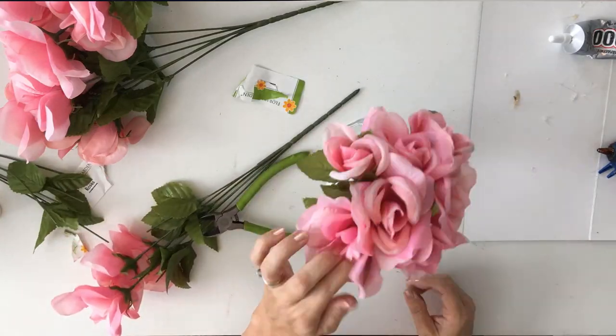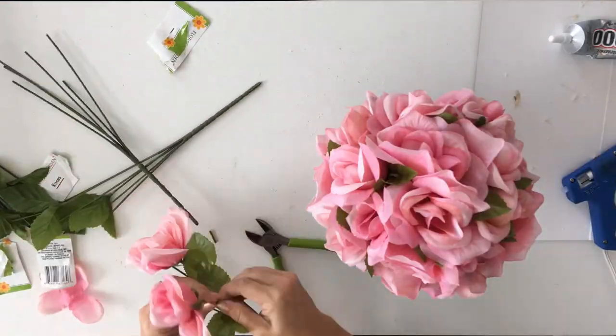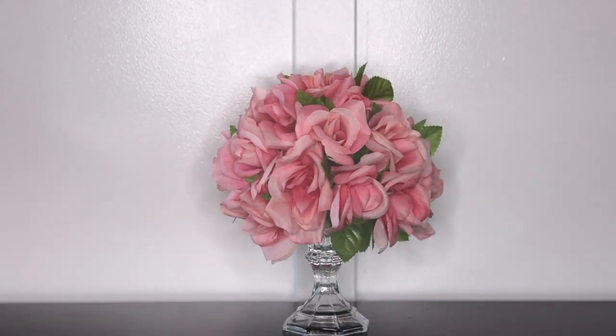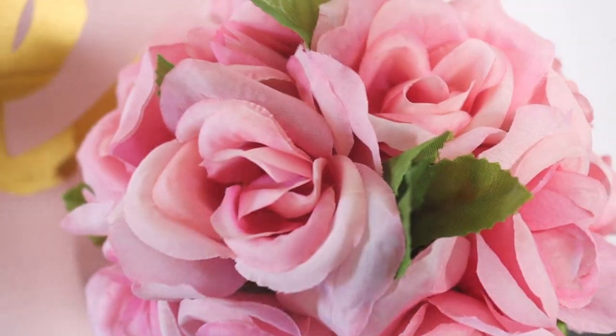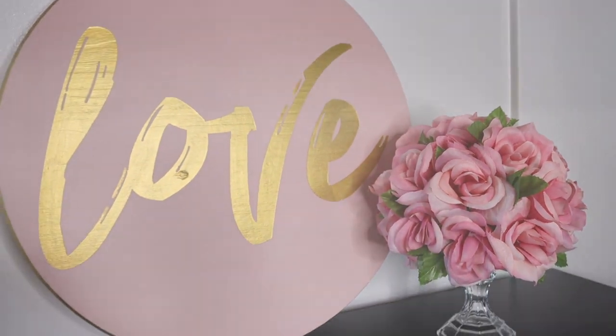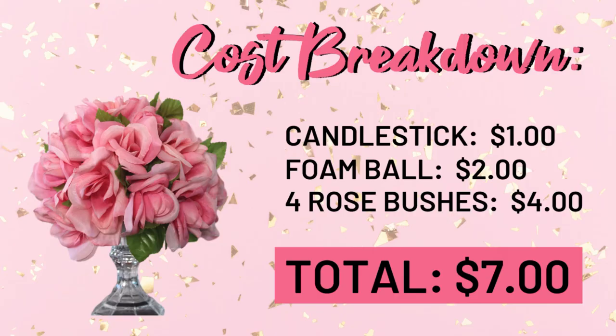Then all we're going to do is cut off the pink roses and poke them into the ball — it is really that simple. This is probably the easiest of all of them to put together. I have about four bunches of roses in it, plus the foam and the little glass pedestal, so we are into this maybe $7. I think this would look really great as a wedding centerpiece, but it's going to look so cute as Valentine decor. You would never believe that almost all of the items are from the Dollar Tree.